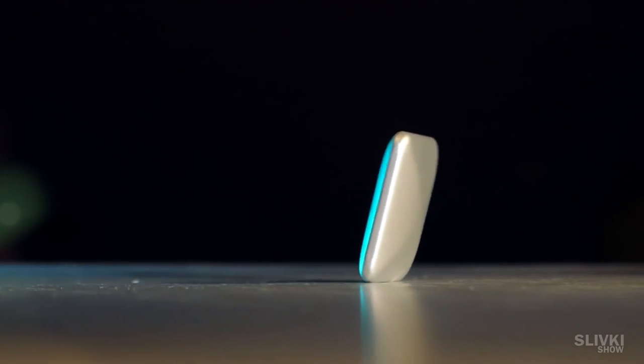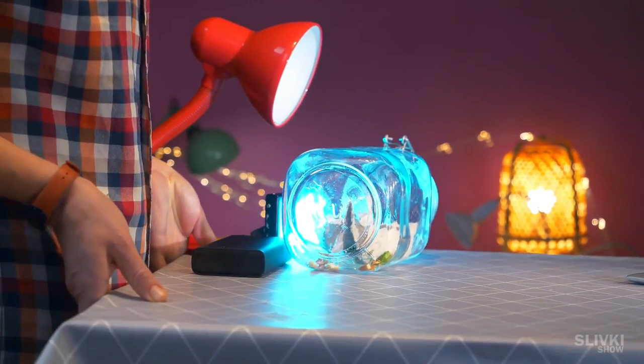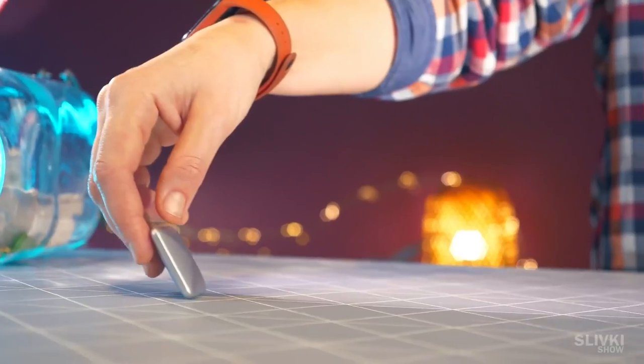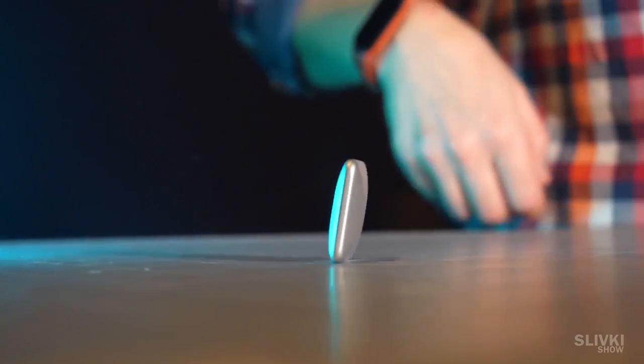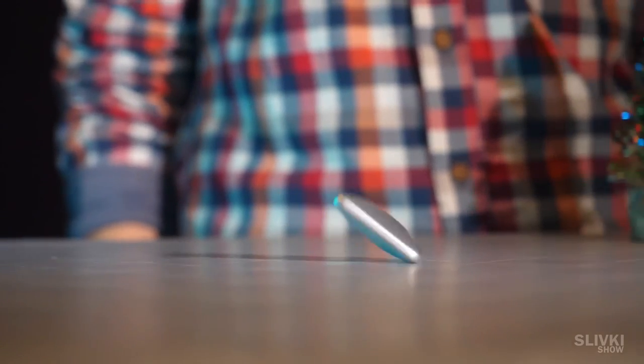Well, that's really cool, but then we wondered what would happen if we made a slight slope of the table to one side. Look what happens — it rolls across the table without stopping. What kind of magic is this? It seems that this square just breaks the laws of physics. I don't know how it works, but as you can see, it really does.